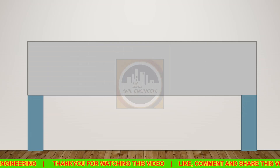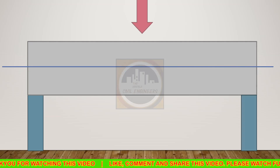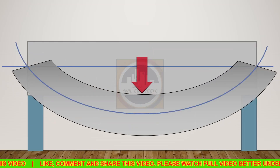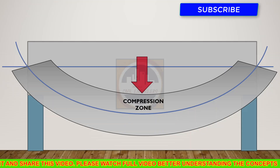Let us consider this simply supported beam which is rested on two supports. Assume this as a neutral axis, and if load is applied on this beam then it will bend like this. The bent neutral axis will look like this.